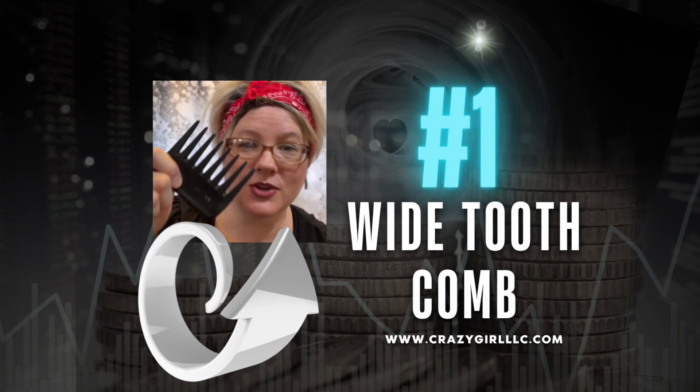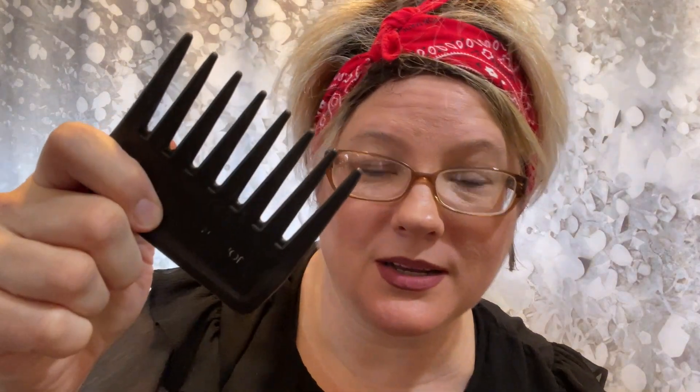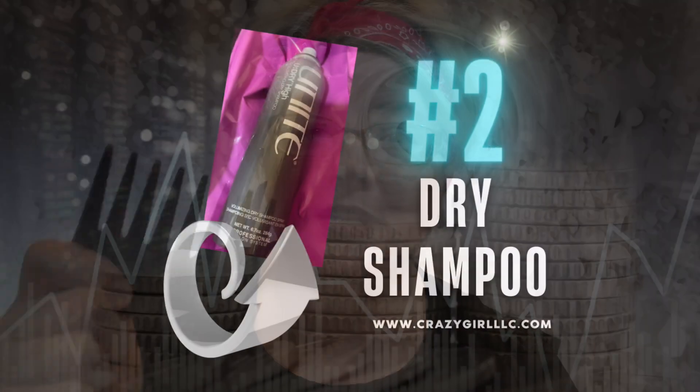Number one, you need to have a wide tooth comb — a wide tooth comb.